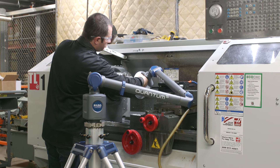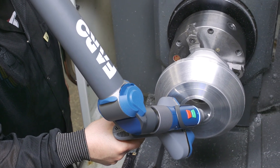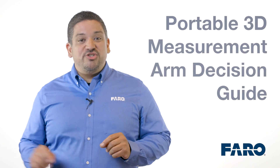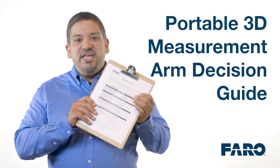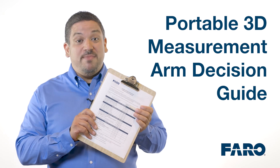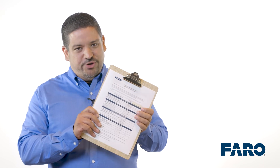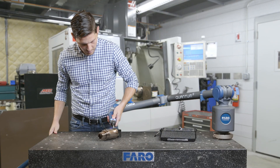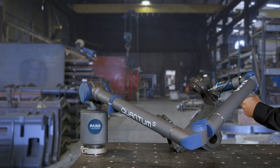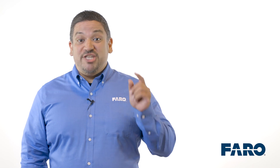We believe that the Ferro Quantum S is the best portable coordinate measurement machine on the market. We prepared a portable 3D measurement arm decision guide for buyers. If you want a copy of this decision guide, please get in touch with your Ferro account manager or our InSight sales team and they will be glad to provide a copy for you. The choice is yours and the choice is simple — the Quantum S is the best measurement arm on the market. How about having Ferro demo it for you so you can see it for yourself.